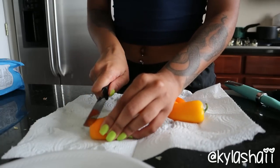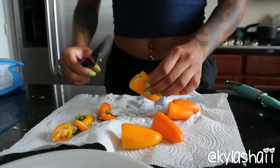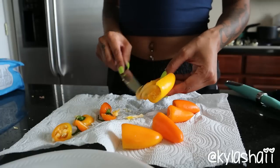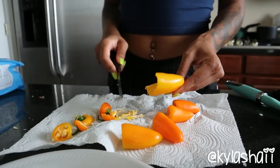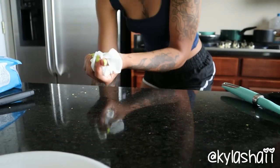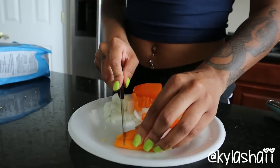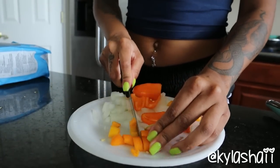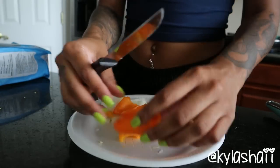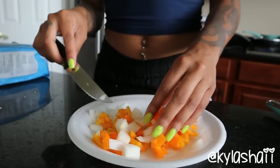You can use any peppers that you want. I just use the orange peppers - I usually use red peppers but I used those for the pasta I made the other day, so I'm just cleaning out the peppers, getting the seeds out. I like to clean as I go because I hate cleaning up at the end. I'm gonna slice up the peppers just like I sliced up the onions. I like my stuff in chunks so when I bite into it I can actually taste it.